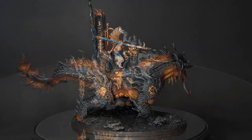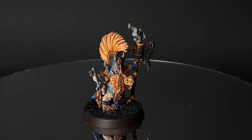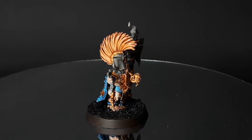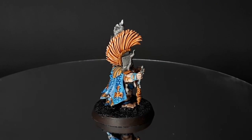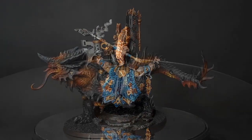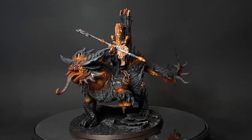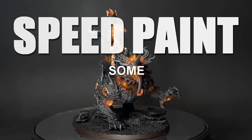Now remember the goal is to get an army painted and on the board ASAP, so you might not be winning any best painted trophies, but I do think as a whole they don't look too bad. It's always nice to have a fully painted force on the board — plus maybe you'll learn something from this video. Anyway, today I'll show you how to speed paint some Fyreslayers.